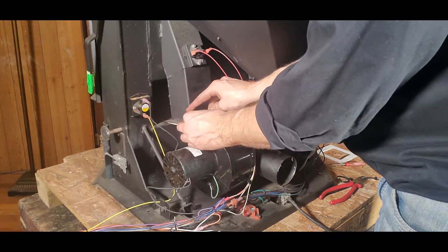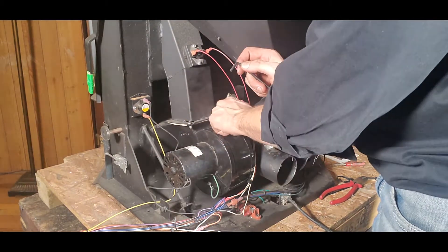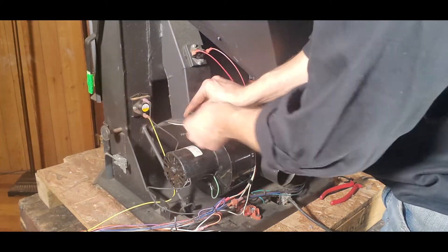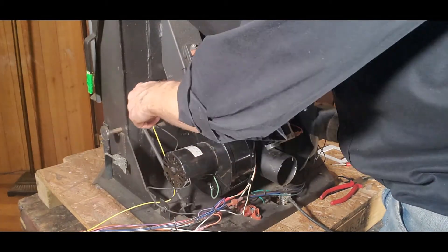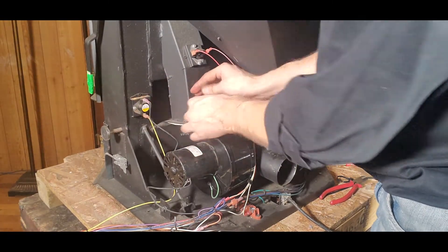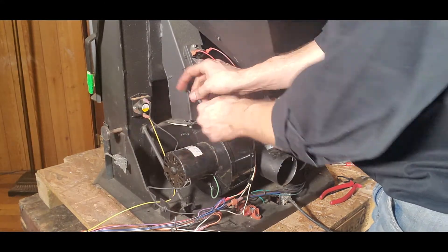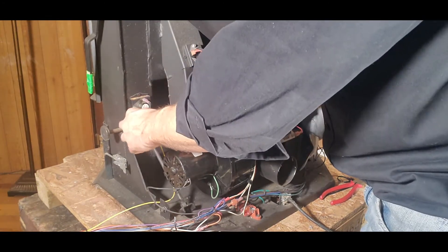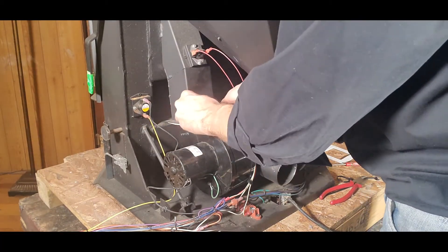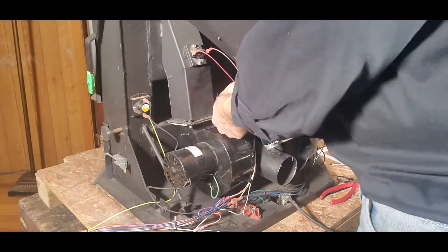With the PS40 Winslow we have two allen screws right here — a 5/32" allen screw — and we are just going to loosen those up. There's no need to pull them all the way out. One nice thing about the Winslow is that the majority of the bolts securing the componentry all use the same size allen wrench.